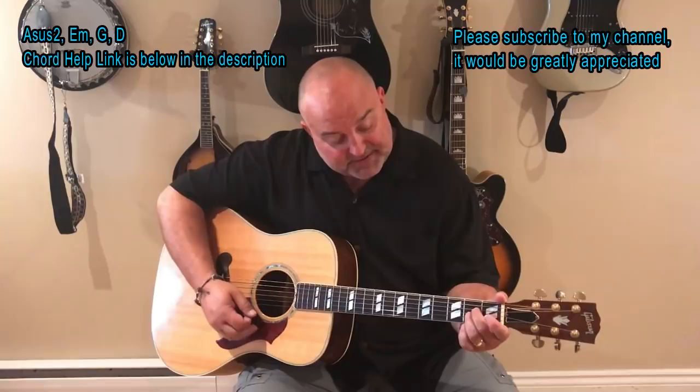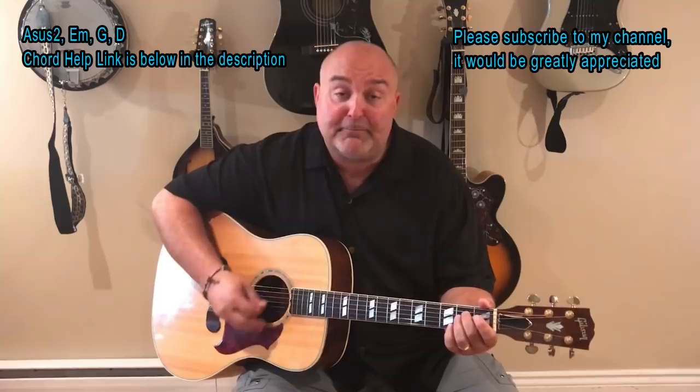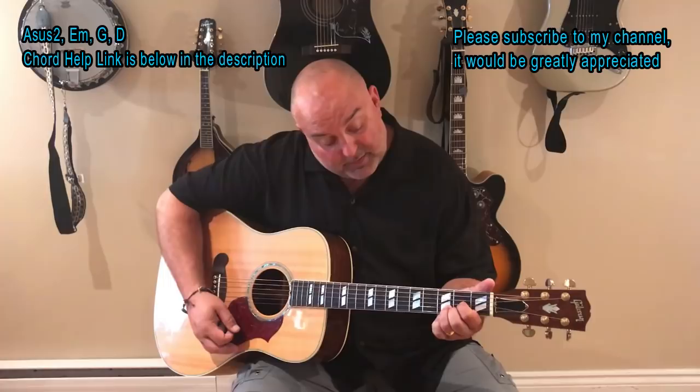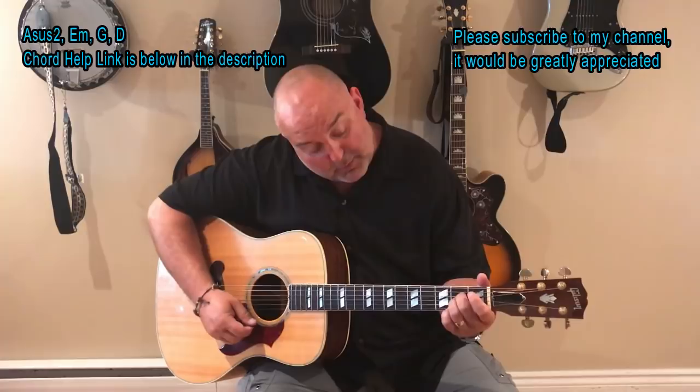It's actually the same as the E minor shape. So it might be easier if you use the middle two fingers, because that's what you use for your E minor, because that's where you're going next. So it's A Sus 2, then E minor, then G, and then D. Those are the only four chords in the song. That A Sus 2 is just your A without the baby finger — that's pretty much the easiest way to explain it.